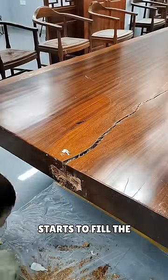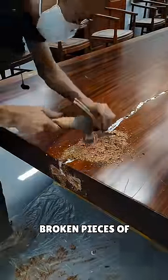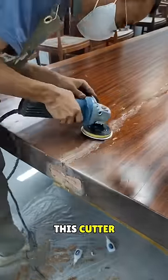After this, he starts to fill the deep hole in the broken table with thick material from the top. Next, he lifts the broken pieces of wood and starts to fill the hole, and then he begins cutting the protruding parts with the help of this cutter.